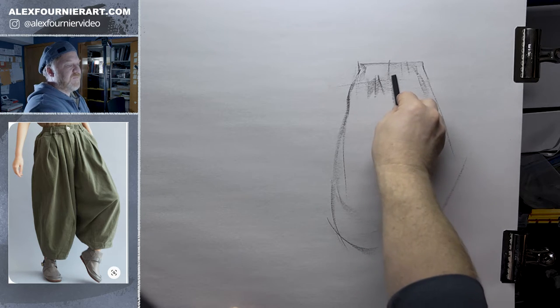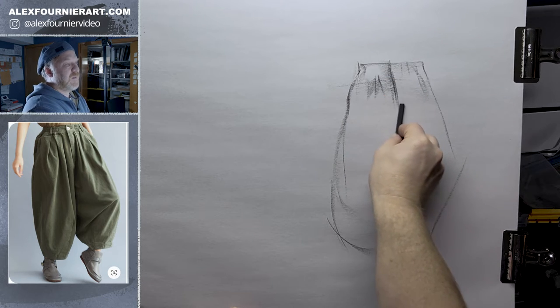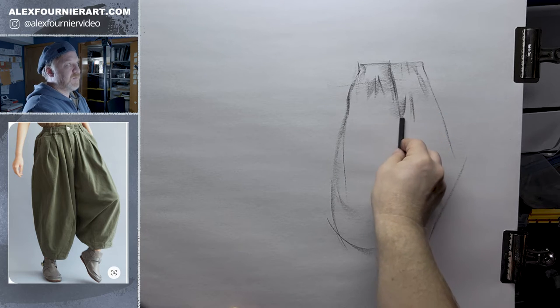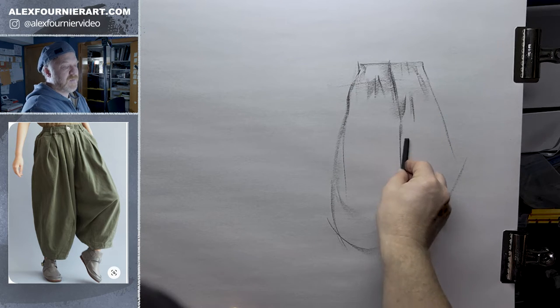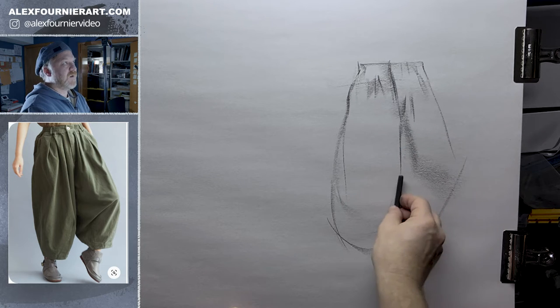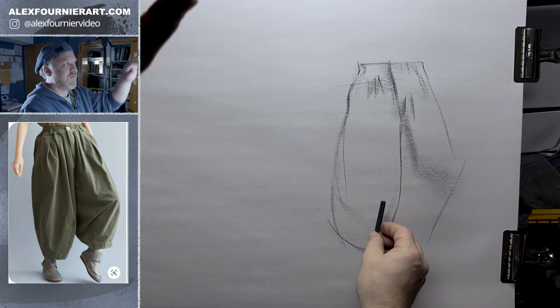You do want to, even though these are super baggy, you do want to kind of imply where the anatomy is underneath, even though it's super baggy. But you do want to try to see, can you communicate that there is a knee somewhere in here?